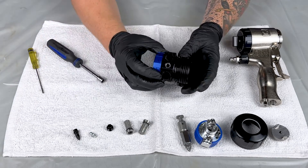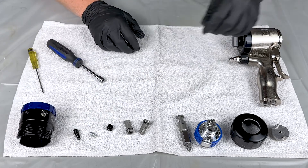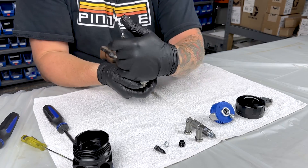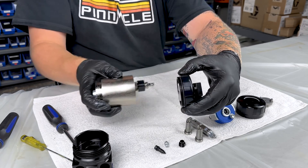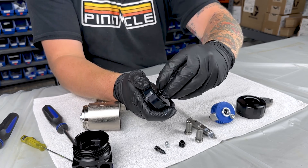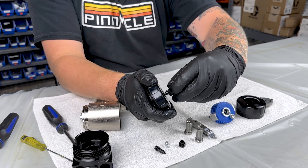And that's pretty much everything to the fluid head on the Fusion PC. Next we'll move on to the handle, starting with the safety on the back. Be careful when pulling this apart — there is a spring in there.